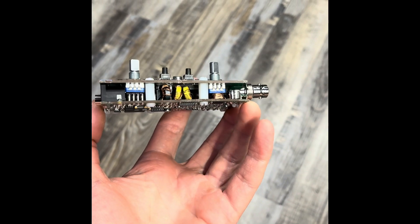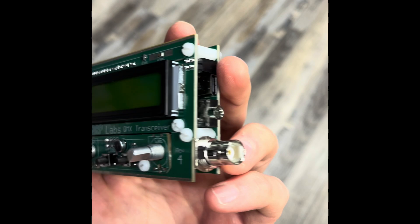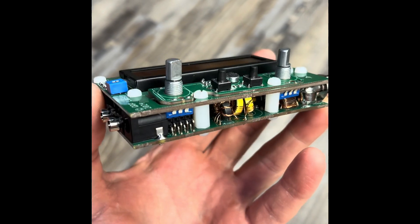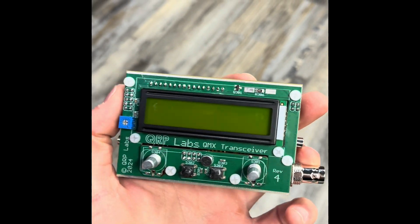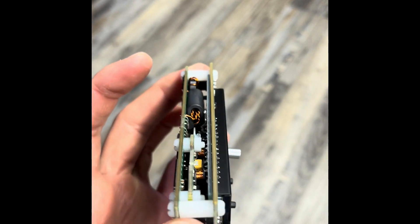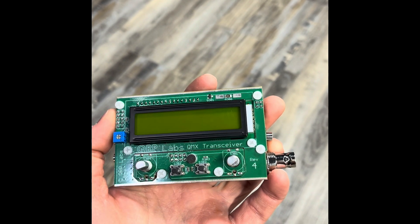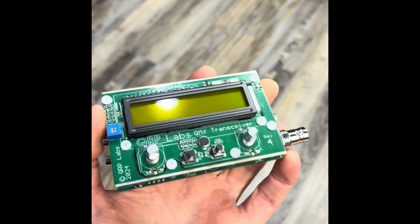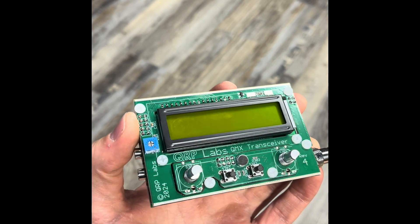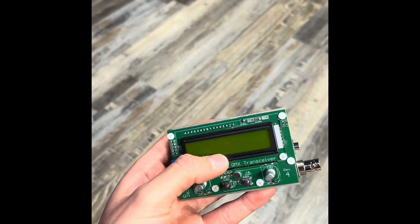This is completely assembled. I forgot to cut those leads, so I gotta go cut those. We're ready to go power this thing on - that's going to be the grand reveal if this works. I've mentioned I built a QMX before and it did not power on after completion. I built this in one day - got it delivered earlier today from Turkey by FedEx. So the grand reveal will be next. Let's see if this thing is operable.